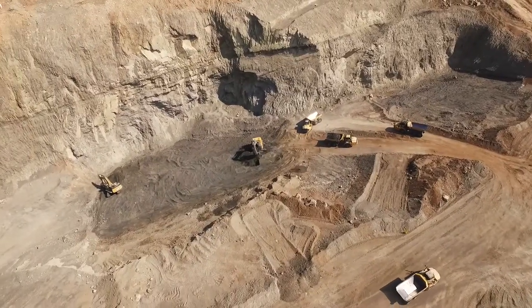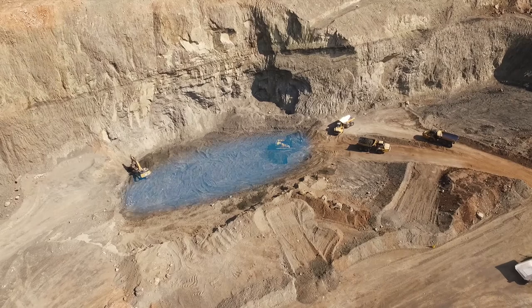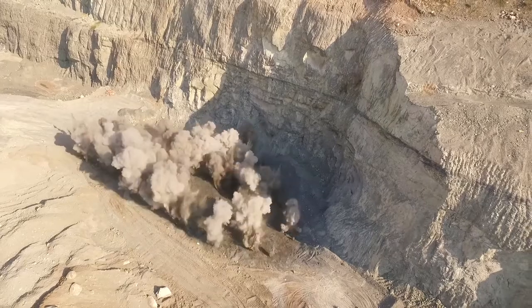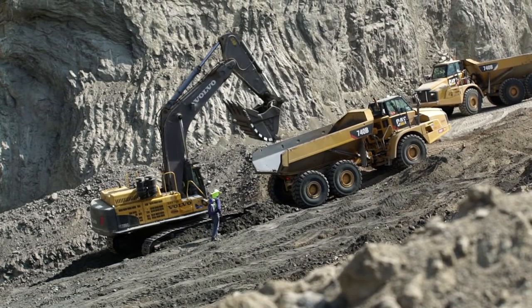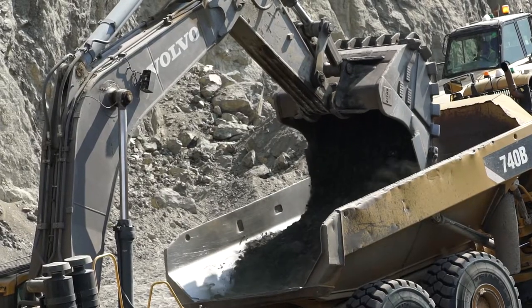The bottom chromatite layer, referred to as the LG 6 main seam, is approximately 1.3 metres thick and is drilled and blasted together with the interburden parting. After the interburden parting has been cleared, the LG 6 main seam is loaded by means of excavator.